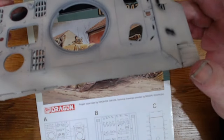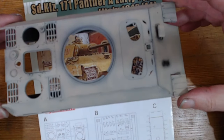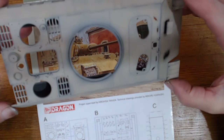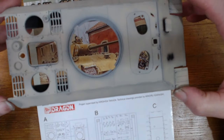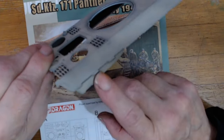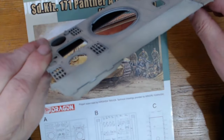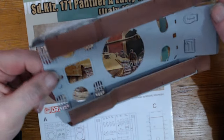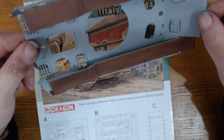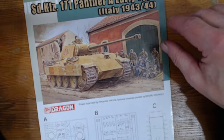We've got the driver's hatch, we've got the machine gun port where the hull machine gun eventually goes. Excuse me for sniffing — I've got a bit of a cold, caught it off someone who's just come back from Barcelona. Not sure why they've done these as separate pieces; ideally they probably would have been best left as a single piece. And then we've got these on the bottom — the underskirts. Now this is the bit where I've brought the instructions in.